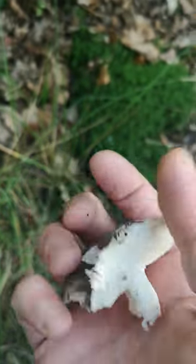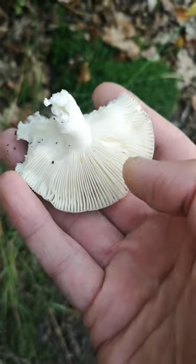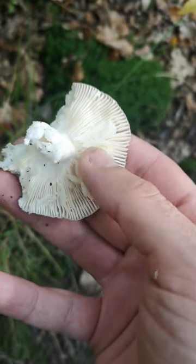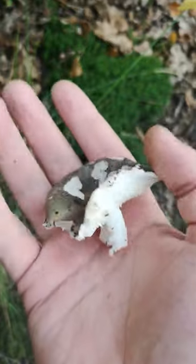This is a type of rustler. Due to the colour, it's possibly a charcoal burner. Another name for them is a brittle gill. As you can see, if you just rub your finger across the gills like that, they all break. That's a really good identifying marker of a rustler — if the gills break like that.